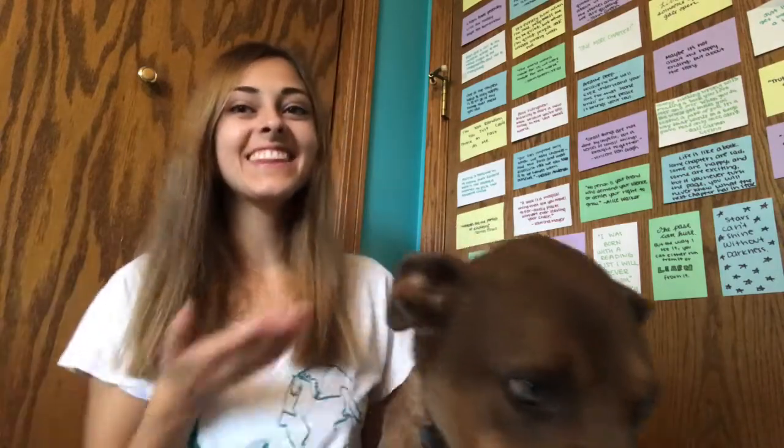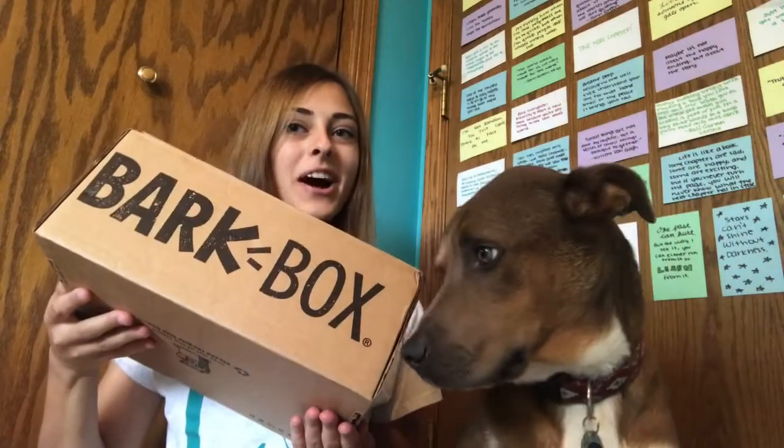Hi you guys, it's Grace and Theo and today we are going to be unboxing our August BarkBox. For those of you who don't know, BarkBox is a monthly subscription box for your dog. It comes in plans of one month, three months, six months, and a year. It usually includes two toys, two treats, and one chew of some sort.